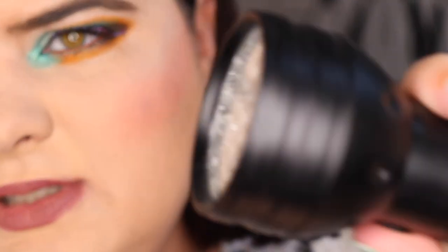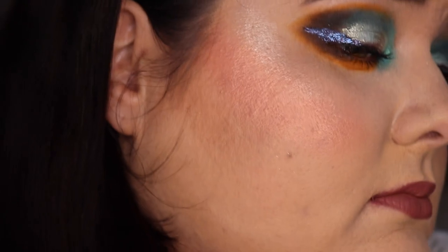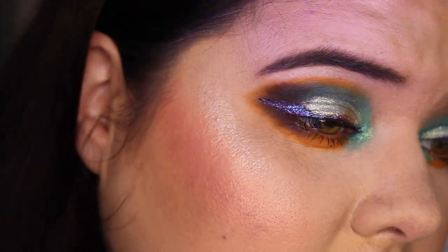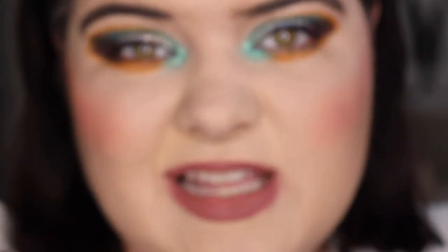I do also have a black light torch but I don't particularly like using it because I can feel it emitting heat — but it does look cool. Those are my final thoughts. Let me know what you think, thank you so much for watching, I absolutely appreciate and adore you.